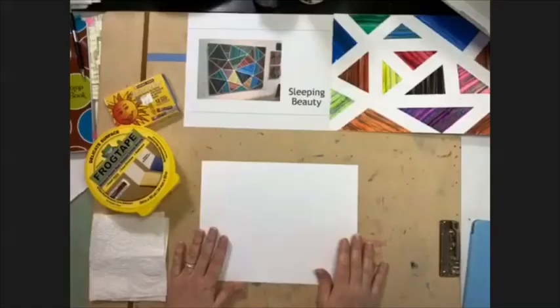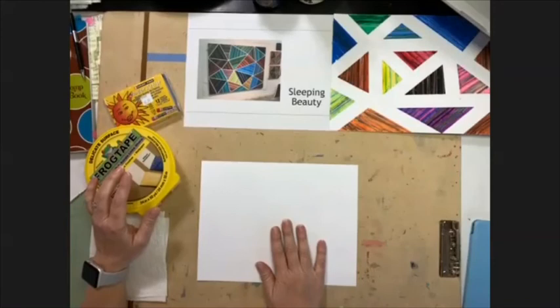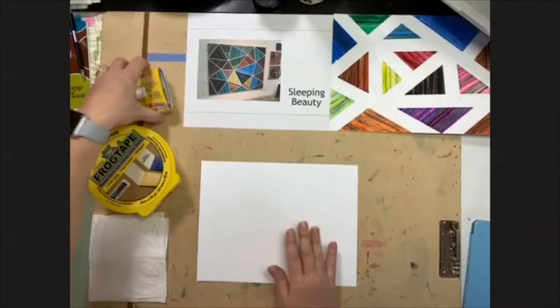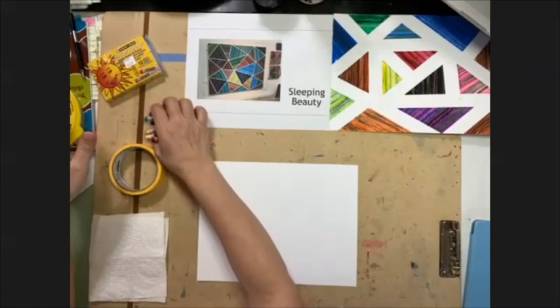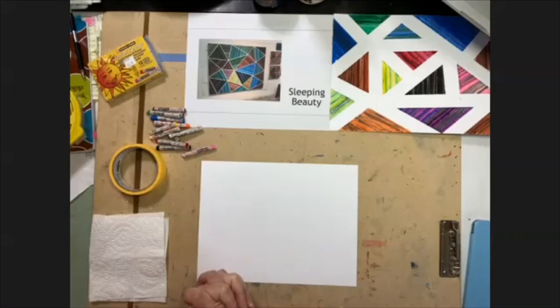I'm going to use oil pastels and some frog tape. You can use washi tape, freezer tape, painters tape, or frog tape — something that's not very sticky for this assignment. I have a paper towel to keep my oil pastels clean. If you don't have oil pastels, use anything else: colored pencils, markers you can blend together, crayons, chalk, or even sidewalk chalk. Use anything you can to be able to do this assignment.